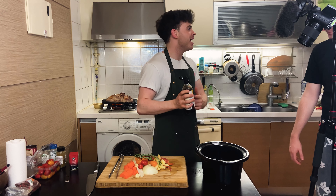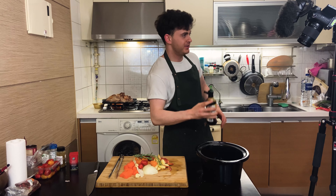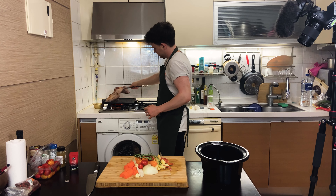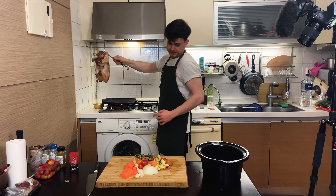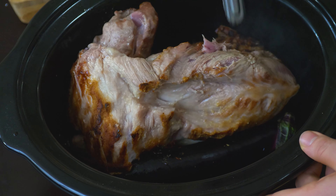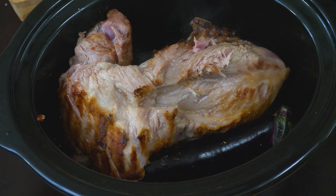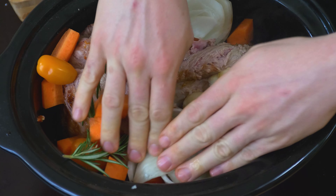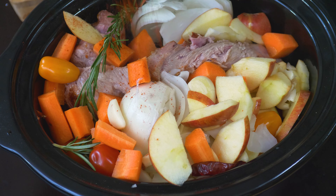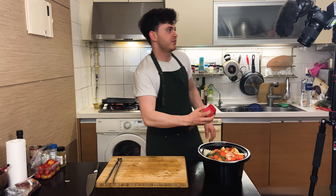Worcestershire sauce — absolutely lovely. We've had this for a while. Tomato paste. Now, in with the meat — try to wedge it in there. Now we're going to go all around it with our vegetables. Crushed onions, it's the way forwards. Bit of smoked paprika on top. The reason why it's going on top is because I forgot to put it at the bottom — that's a secret. Splash — not too much wine, just a little bit.